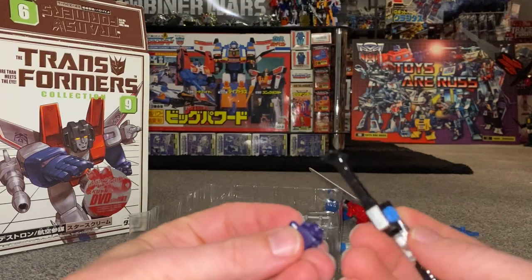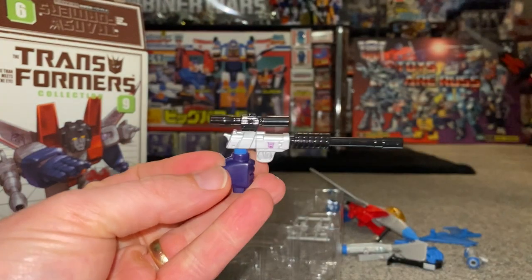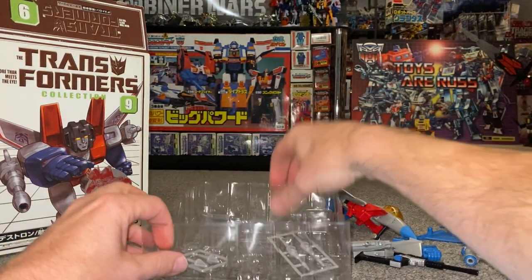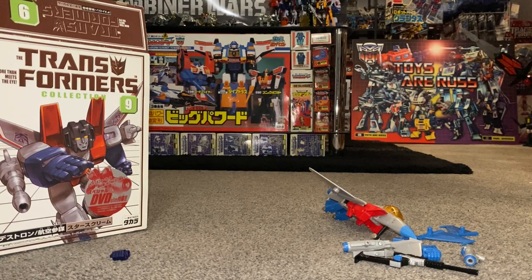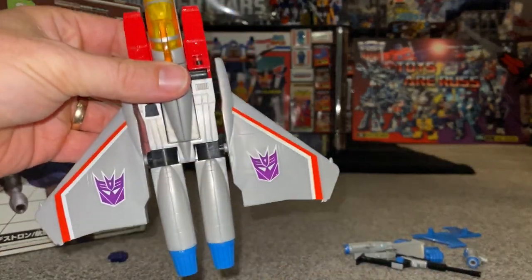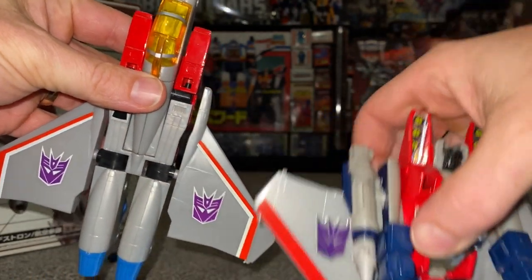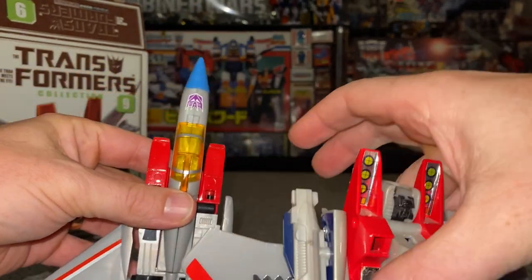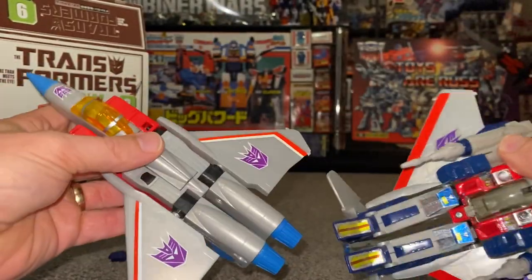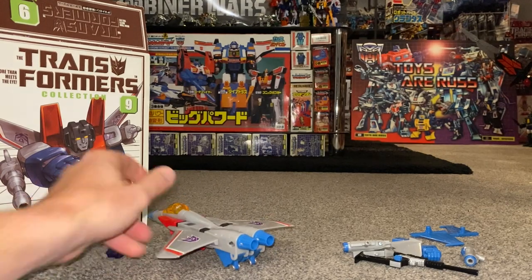We've also got in here an original G1 Optimus Prime fist — this was because Starscream could hold Megatron as well. There are loads of clips here; I've never seen this before. I could do that with Generation One Optimus Prime. I also believe you can attach the gun underneath to replicate — I think it was the episode 'SOS Dinobots' — when Starscream attached the gun underneath. Now, can you tell it's a different grey? It is a slightly different grey. The cockpit is bright orange, exactly like the cartoon, and the blue is much much lighter compared to the original.